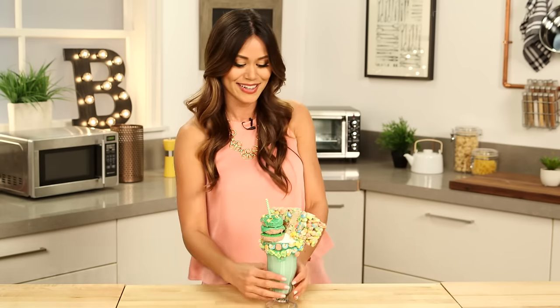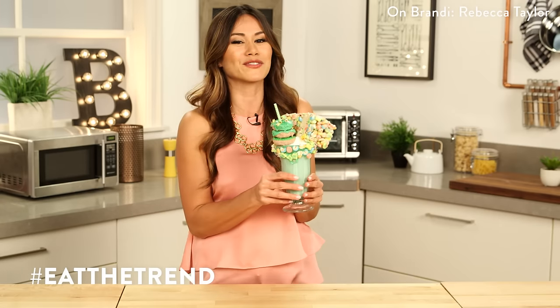Guys, I know you're gonna love this milkshake, but I want to know your ideas. Tell me what you're gonna dream up in the comment box below, or better yet post a photo on Instagram hashtag eat the trend. I'm gonna enjoy this — thanks so much for watching. I'm Brandi and I'll see you next time. Bye!